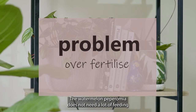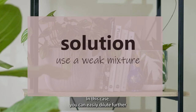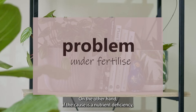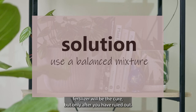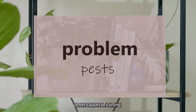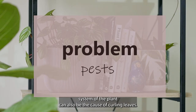Curling leaves may also be an indication of a nutrient imbalance. The watermelon peperomia doesn't need a lot of feeding and it's easy to over-fertilize — in that case, you can dilute further whatever liquid fertilizer you're using to correct the issue. On the other hand, if the cause is a nutrient deficiency, using a weak concentration of a balanced liquid fertilizer will be the cure, but only after you've ruled out other causes of curling.